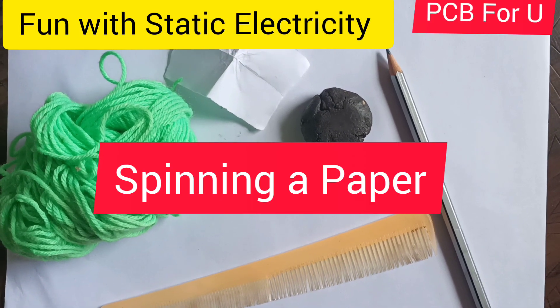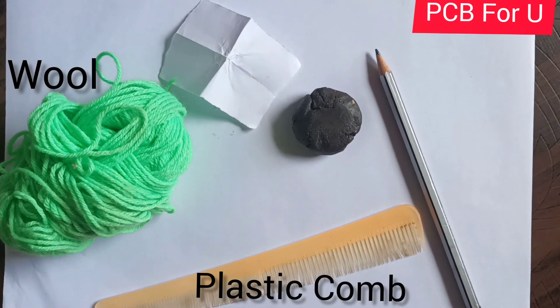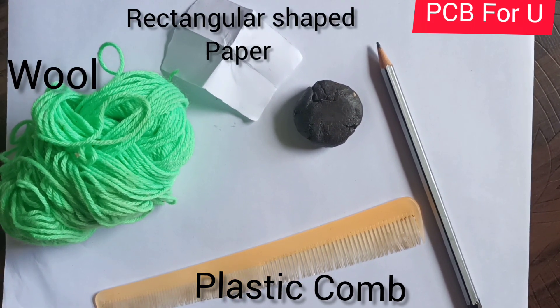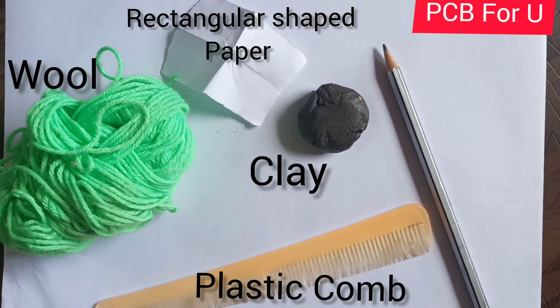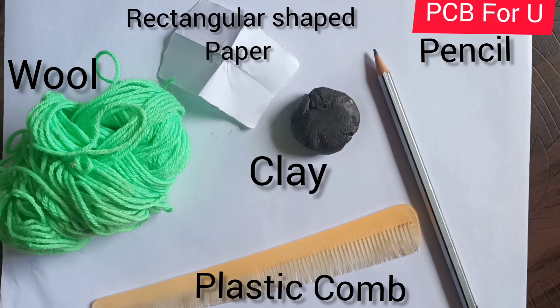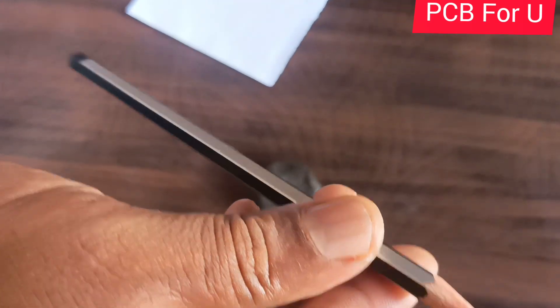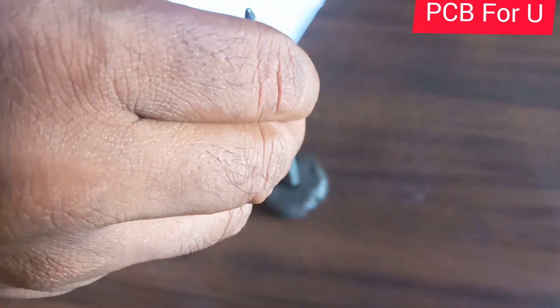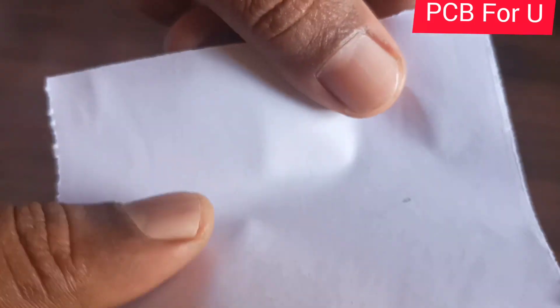Fun with static electricity: spinning a paper. Requirements — a plastic comb, a hole rectangle shape paper sheet, clay, and a pencil. Place the pencil vertically over the clay so that the paper will be balanced on its edge.